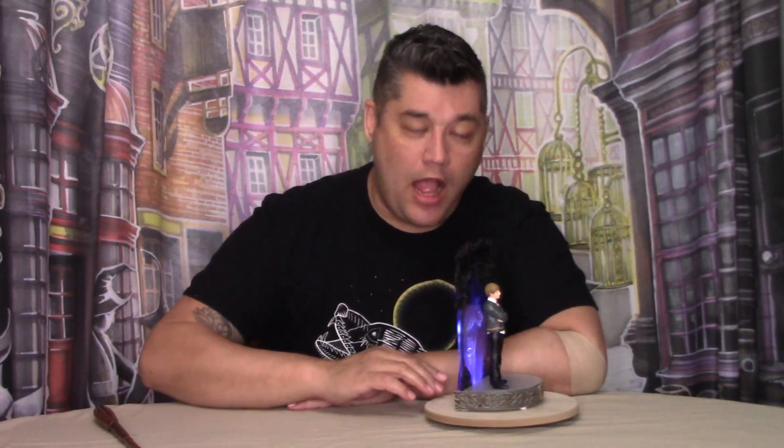We all know that when a Patronus charm is cast, it glows with a bright white and blue to a silvery color, and the Bradford Exchange has done just that — but not to the extreme, like Ron's head sculpt. By inserting three AAA batteries, which are not included, you can flip the switch on the back side to make Ron's canine Patronus light up.